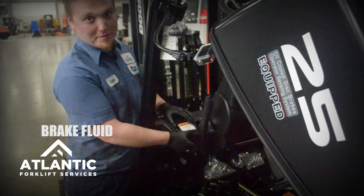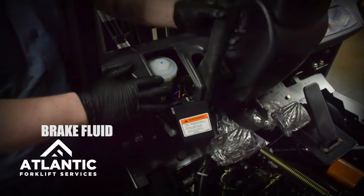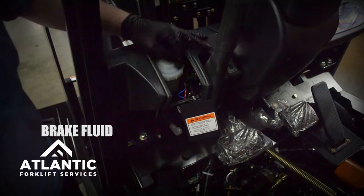Your brake fluid is very important, and you want to check that on the left side of the dash next to the parking brake. You should always make sure that your brake fluid is filled to the top.